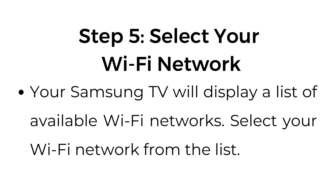Step number five: select your Wi-Fi network. Your Samsung TV will display a list of available Wi-Fi networks. Select your Wi-Fi network from the list.